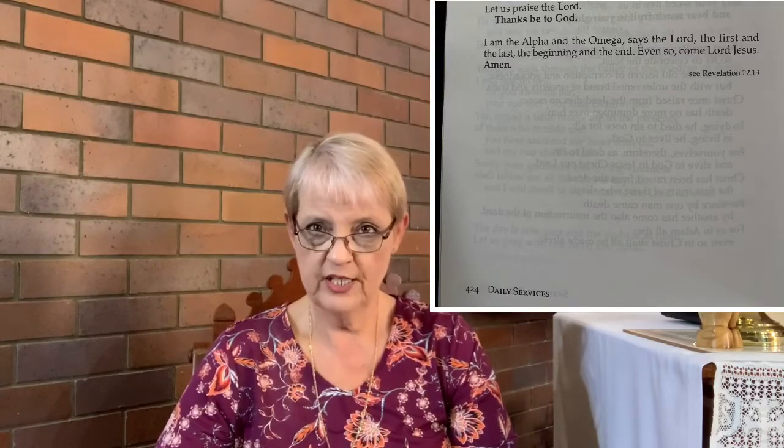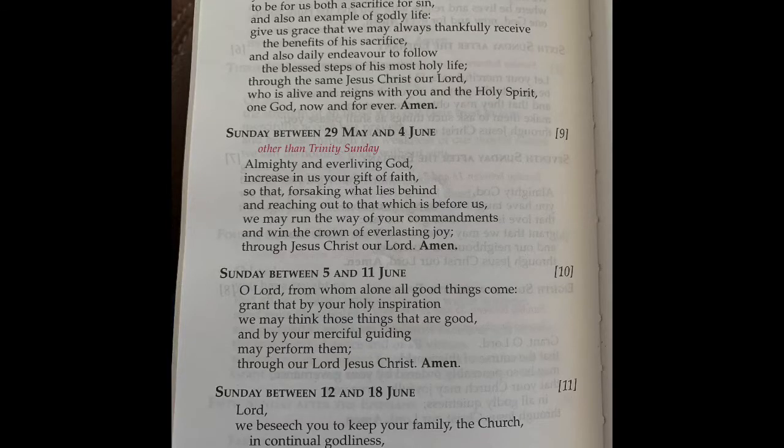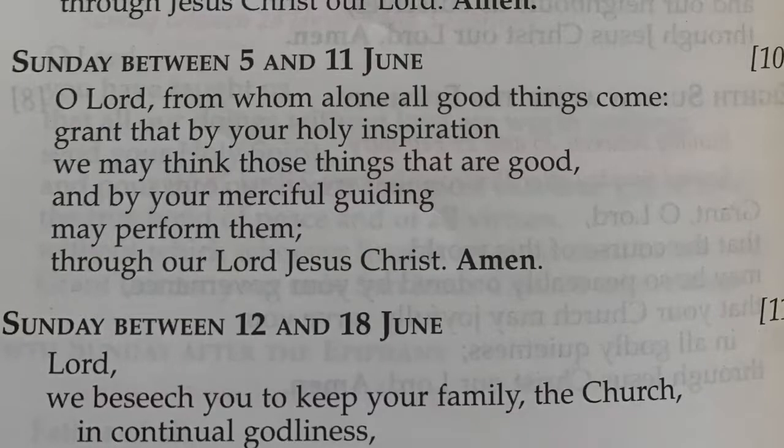Morning prayer and evening prayer start on page 383 and finish on page 424. You need to pick the day of the week and whether you're doing morning or evening prayer. You also need the right collect for the week — collects start on page 447. For example, this week is between the 5th and 11th of June, which is on page 460, and it's collect number 10. You just need to have it set up beforehand so you don't have to stress while recording.